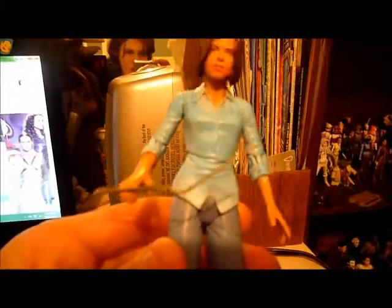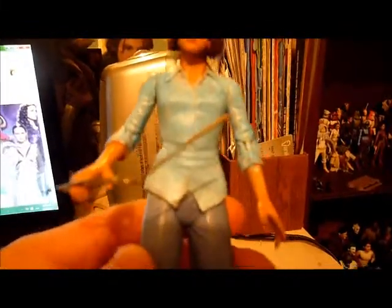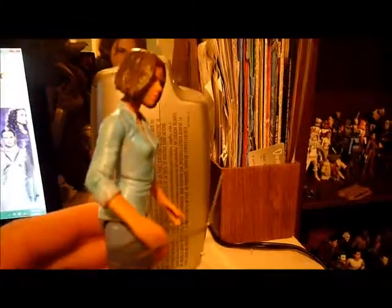I painted her shoes brown because she did have brown shoes, and I painted the bottoms black. And I gave her a little paper clip — it's supposed to be the hanger that she uses to poke Michael in the eye, or the needle, or whatever one of those things.